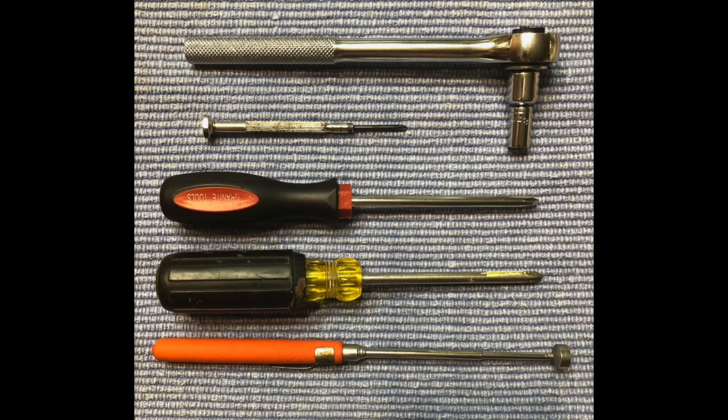These are the tools I used for the job: an 8mm socket on a ratchet handle. All the bolts and screws I encountered were Phillips. I used the small screwdriver quite a bit, and the orange and black one quite a bit too. The largest yellow and black one I really didn't need — it's optional. The last tool is a magnet on an extending wand, for the pieces you drop inside while working. Handy thing to have.